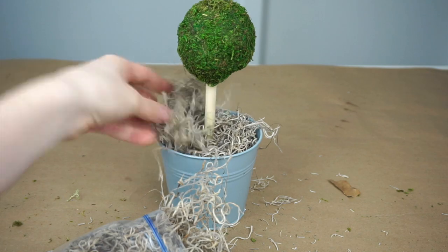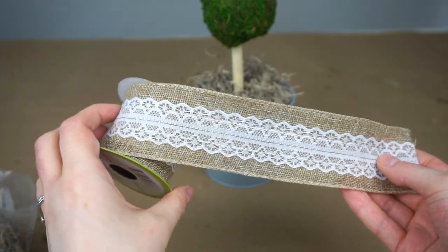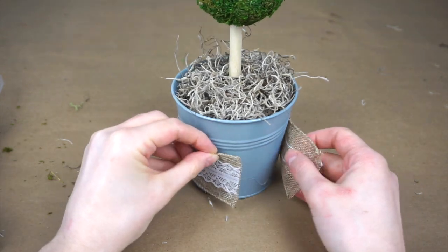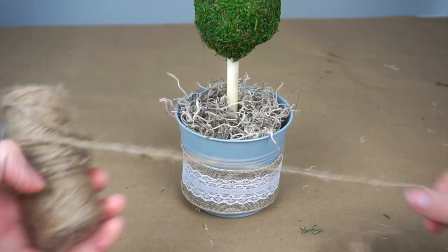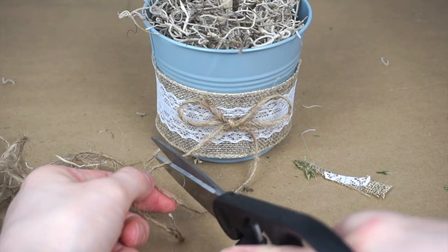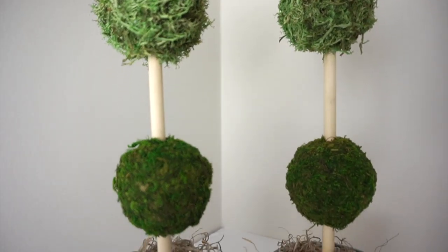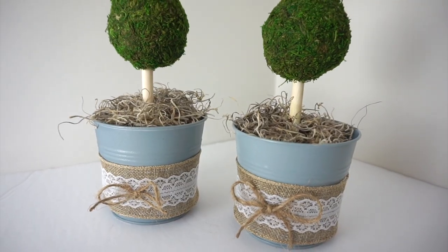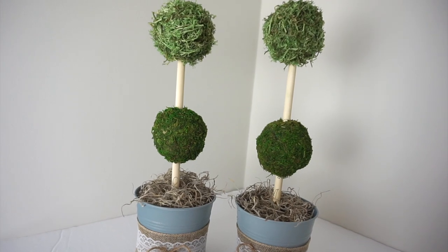Now I'm using Spanish moss to fill up the pot and cover the floral foam. I have some burlap lace ribbon from the dollar store and I'm cutting off a piece and wrapping it around the planter, then hot gluing it in place. I take a piece of jute twine and make a bow, then glue it on the front of the burlap ribbon. I ended up making two identical topiaries — here's the final result. If you can't find finished moss balls you could always use different sized styrofoam balls or different colored moss.